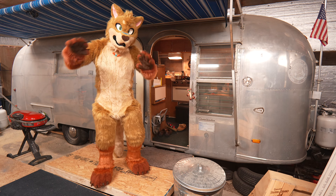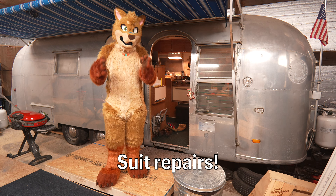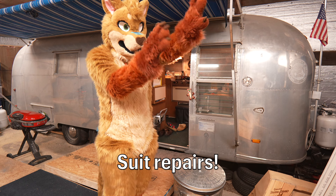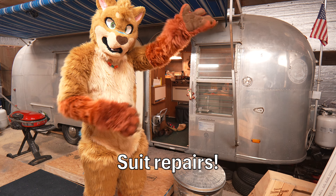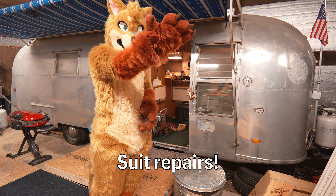Hi to all the folks who are watching me on YouTube. I wanted to share a couple of improvements that my maker did on my suit. My longer wrists for my hand paws, so now I don't break the magic anymore on my hand paws. And same here, which is awesome.